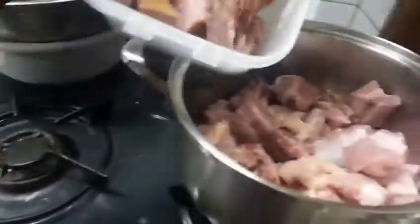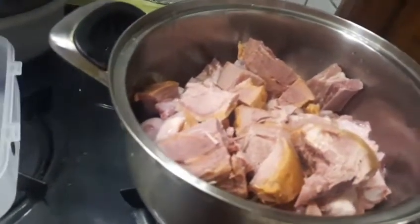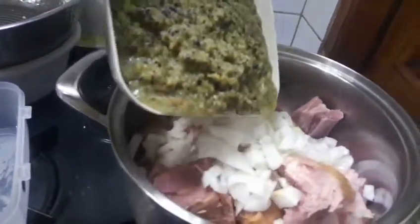I have smoked turkey, so it's okay. I'm going to put in my smoked turkey. The next thing is to put in my onion. From the onion, I'll put in my pepper, pepper oil, garlic, ginger, and spice.